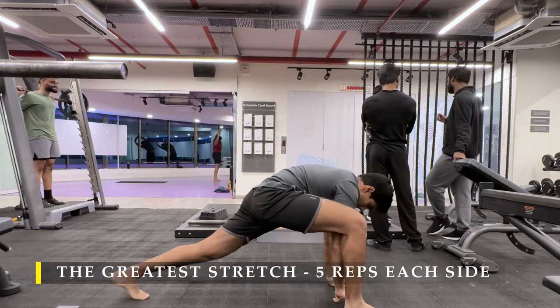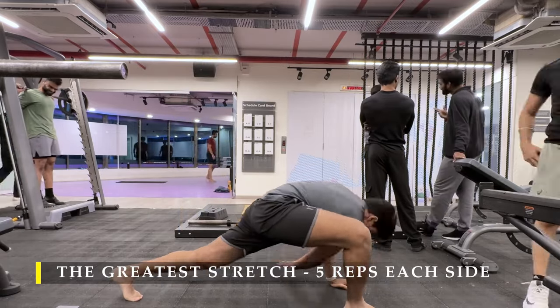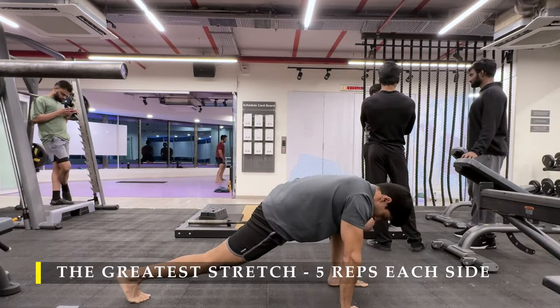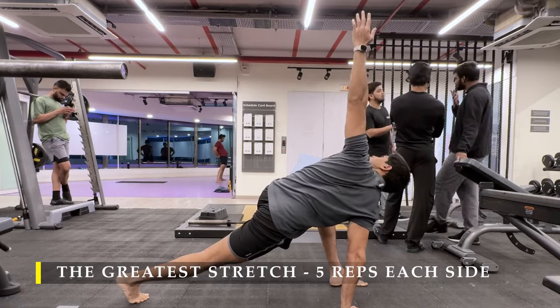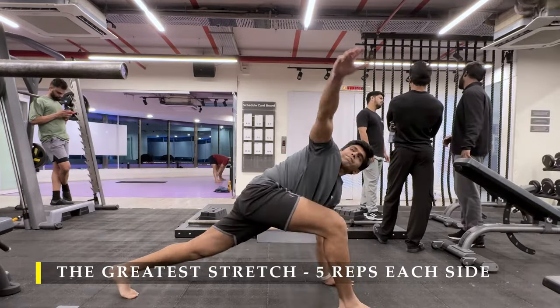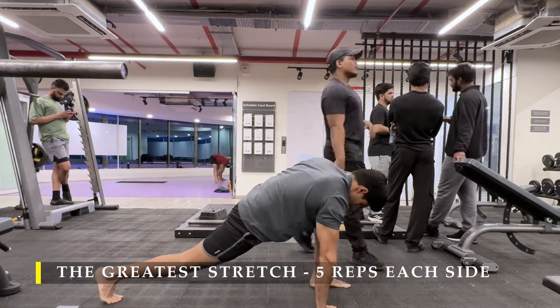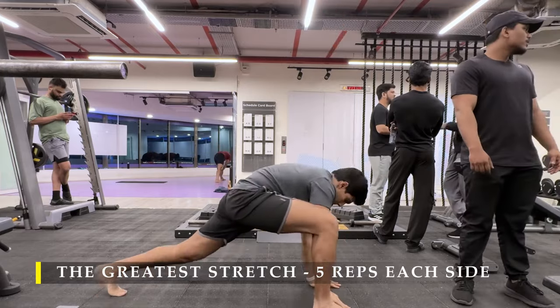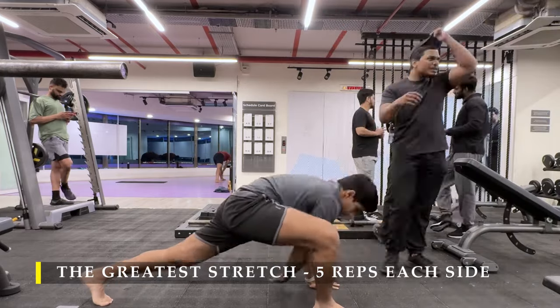I always mention this — if you prefer, you can and should definitely do a 5-minute cardio session. It could be cycling, rowing, elliptical, running, anything which you prefer to get your heartbeat up. Anything more than 5 minutes is not necessary before a workout because we want to save it for post-workout.